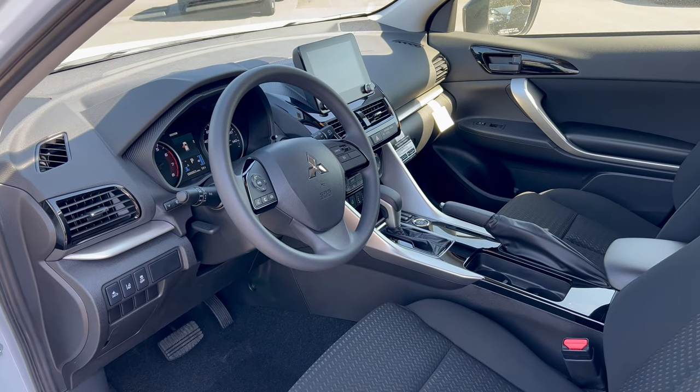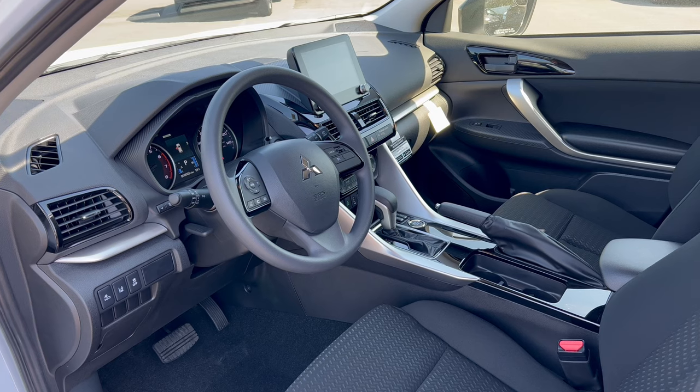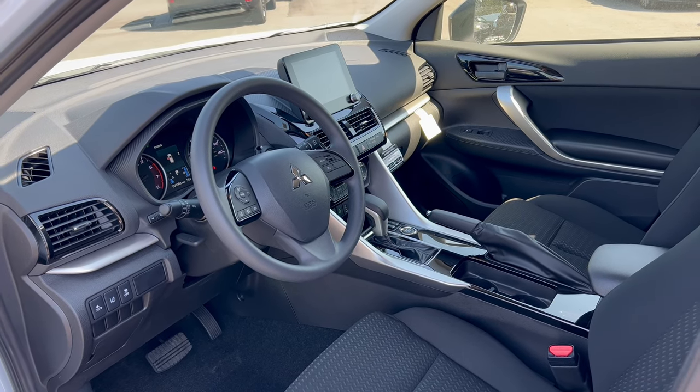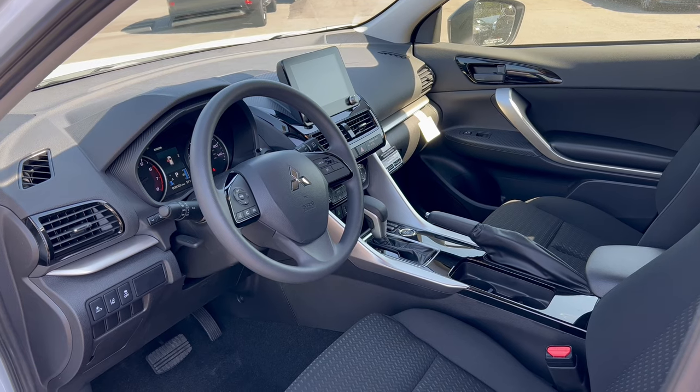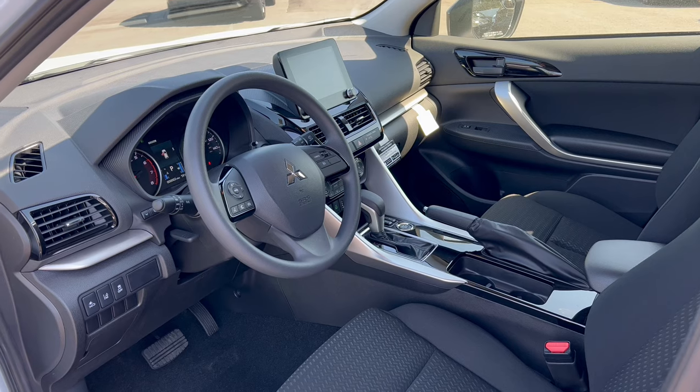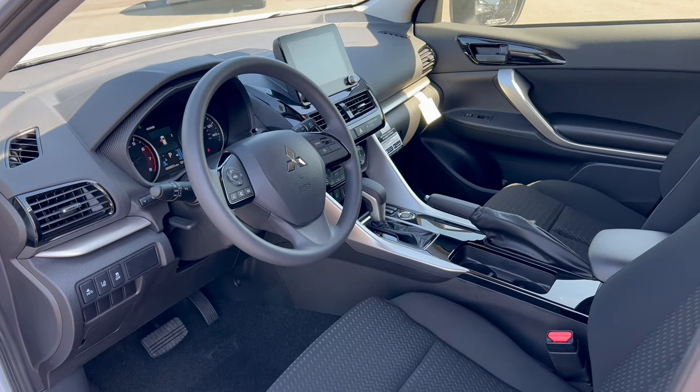Before we get into the interior — how much does this Eclipse Cross Rally Art cost? The MSRP as optioned is $31,735. Let's check out the interior.